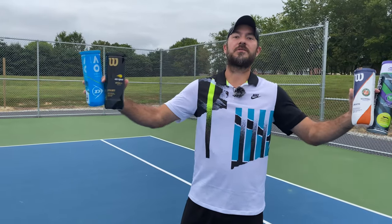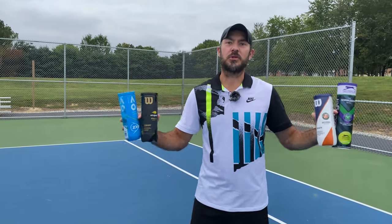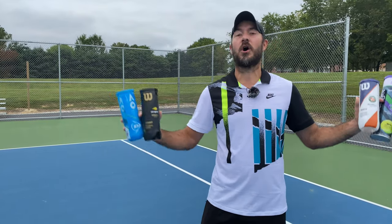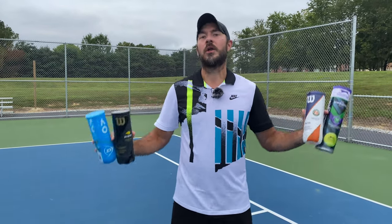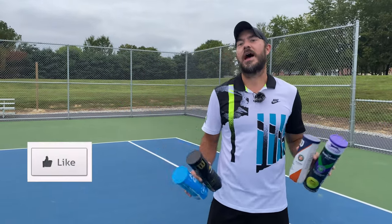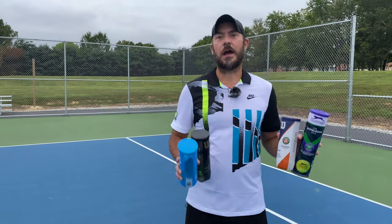Thanks for watching this Grand Slam ball battle review. I hope you enjoyed this content. Be sure to hit that subscribe button and bell notification so you get notified of all new Hammer Tennis videos, reviews, and instructional videos. Give us a like and hit those comments below. I've been Coach Daniel for Hammer Tennis — until next time, catch you later.